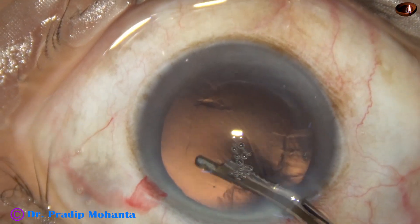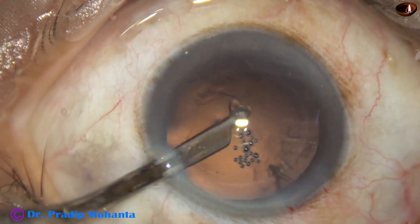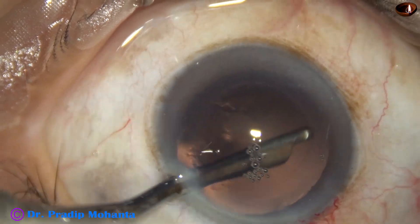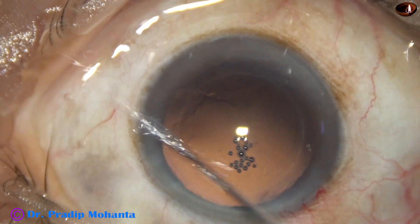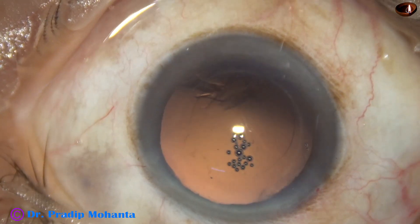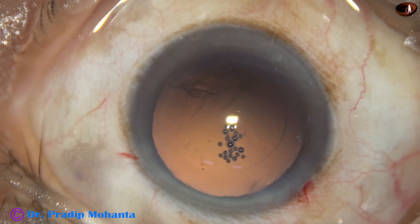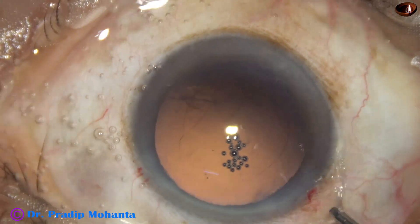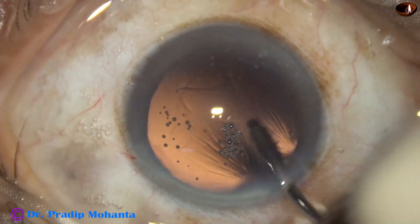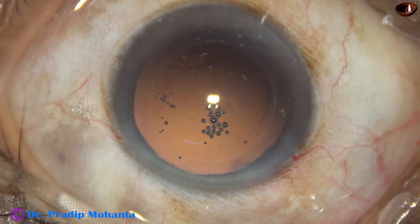The advantage of Simcoe is that it keeps more control, is safer, and an SICS surgeon is used to this instrument, so they do not have to take the challenge of bimanual irrigation-aspiration. But in course of time we have to learn bimanual irrigation-aspiration. Here the irrigating probe of bimanual IA is being used to polish the posterior capsule; the aspirating probe is not used.